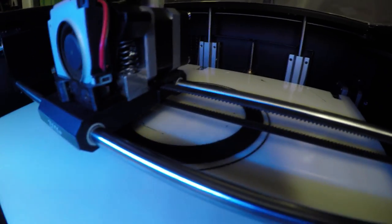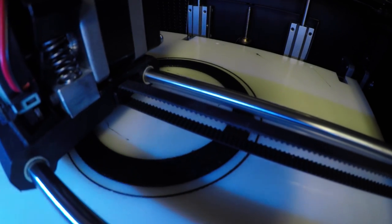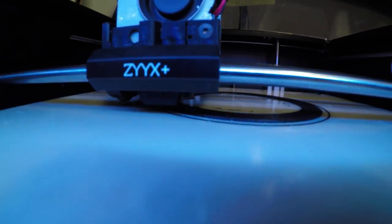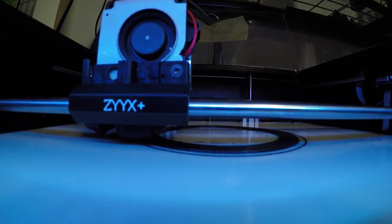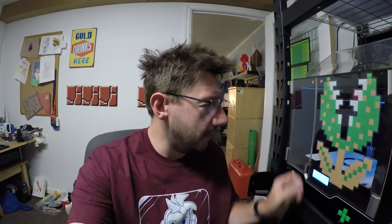We're at 50% — look at it go, so fast. Should be done in another 30 minutes. Good morning — apparently while I was waiting for it to finish printing, I fell asleep. Happy day!